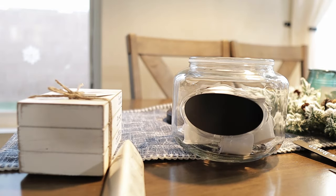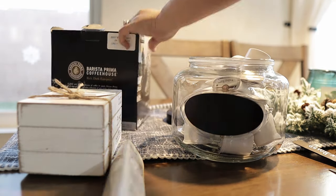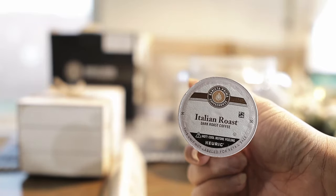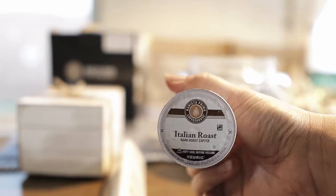Question for you guys — what coffee do you drink? For me, I love dark roast coffee. I love strong coffees in general — that's my favorite.